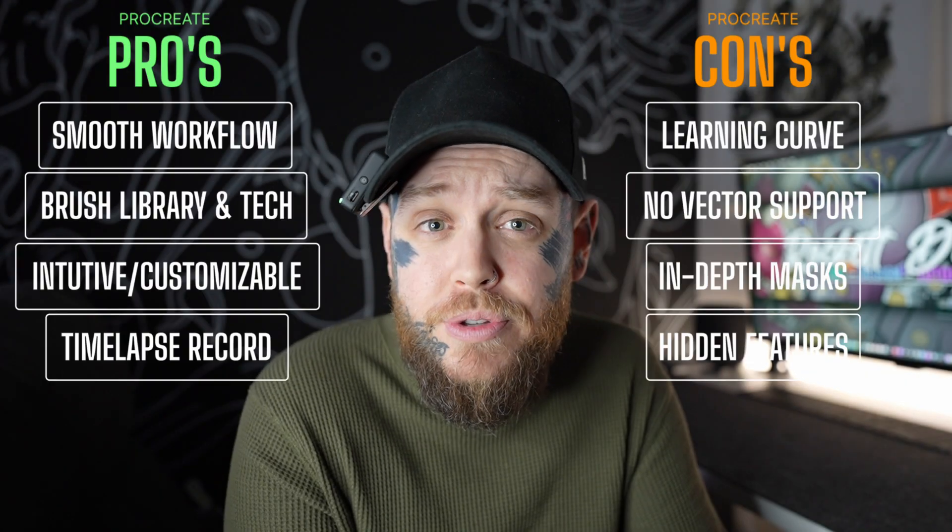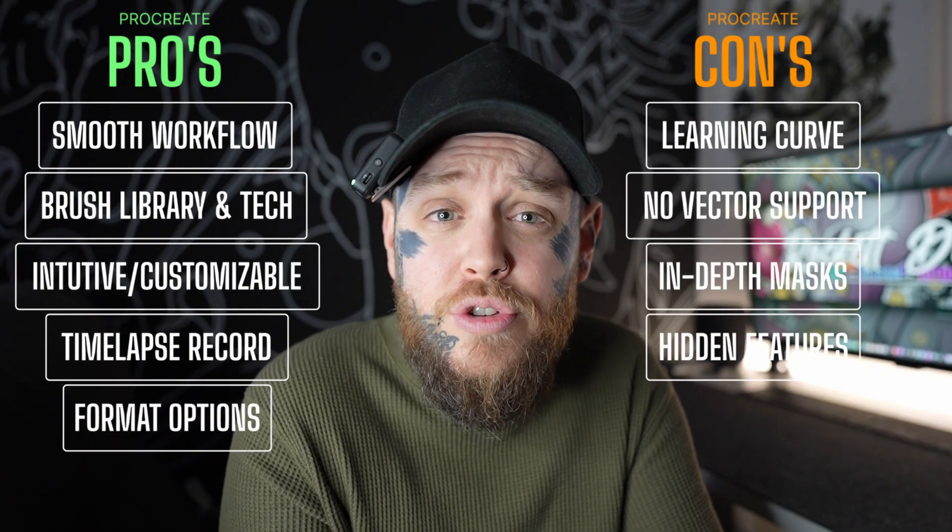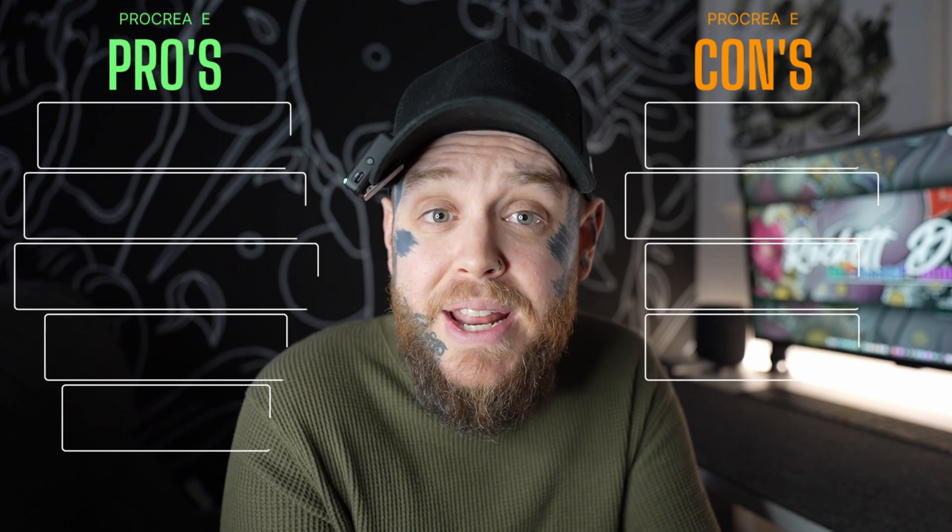Another pro for me is the format options inside Procreate. Current formats we can use are PSD, TIFF, PNG, PDF, GIF, and JPEG files. Along with this, we've also got the ability to export as Procreate files, which is really great if you are working with another artist or want to share between iPads — you keep all of that layer structure intact. I also love the ability to switch things into CMYK mode, which matters a lot for professional printing or even stickers. And we also have the option to save simple animations as MP4, so you can see playback straight on the iPad before sharing.